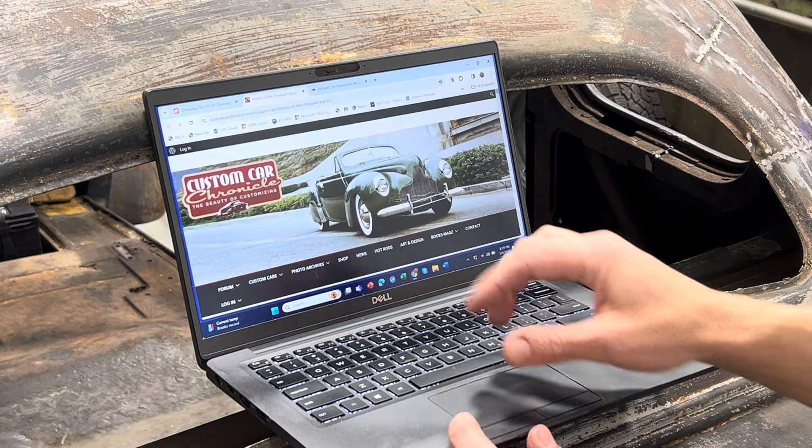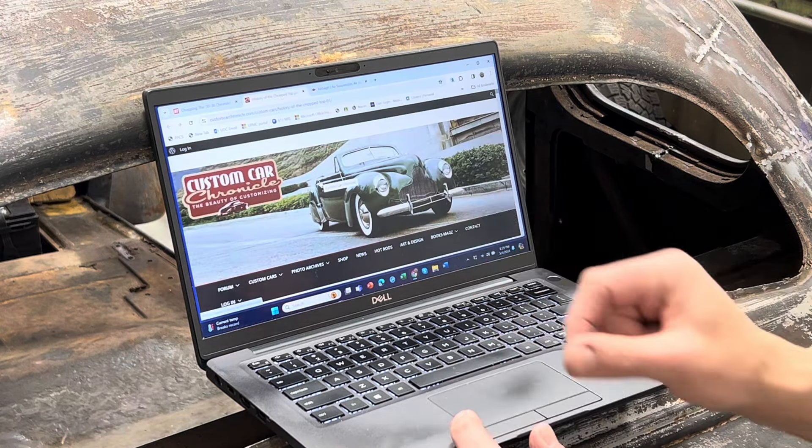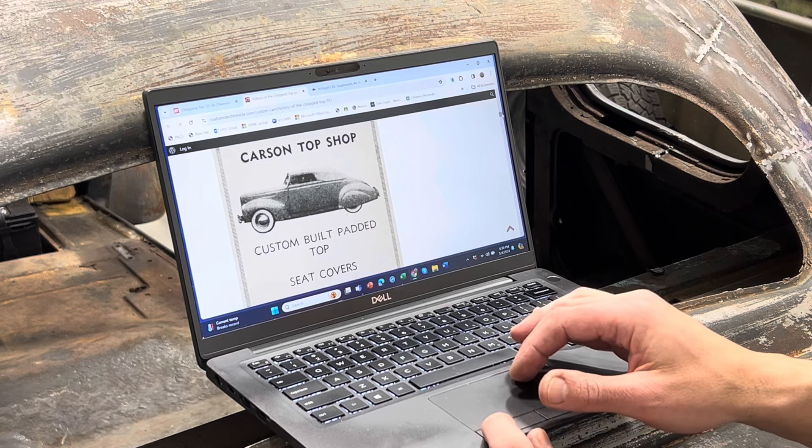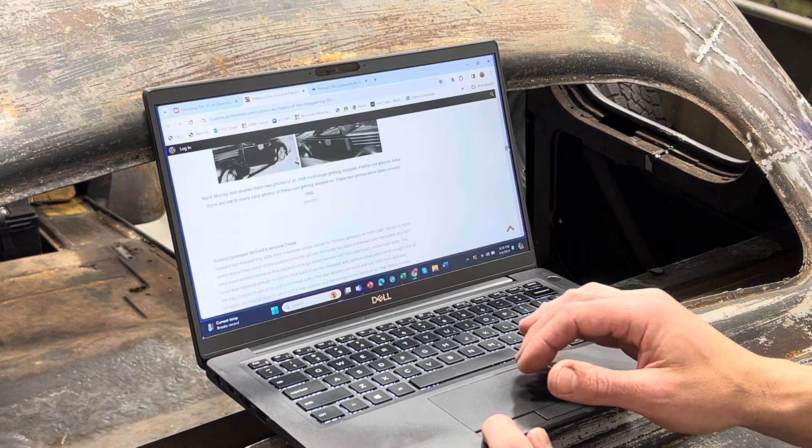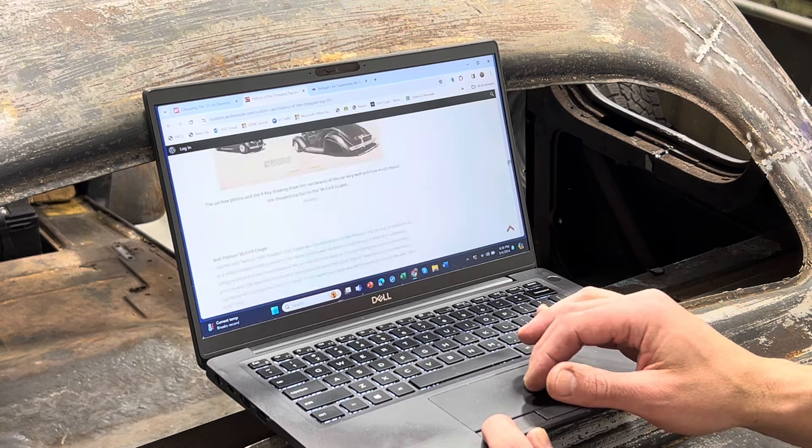Another one that I found, and I read this a long time ago as well, is from customcarchronicle.com — links will be in the description. This is just a great history of doing chops. This is from 2016, it goes through all sorts of old nostalgic articles and the styling of the time, you know, when people started doing this in the '30s and '40s. There's some great little snippets — newspaper articles, old magazine articles, pretty cool. Really awesome information and it's a pretty long article. I'm going to skip down to the bottom because when I first read through it I missed this — I came back to it a long time later, rereading it.